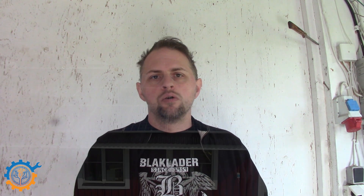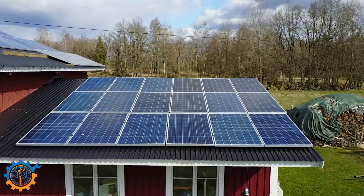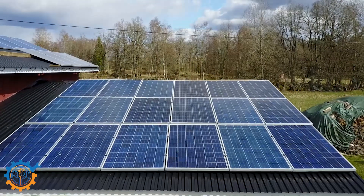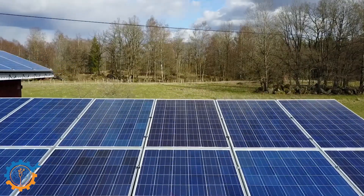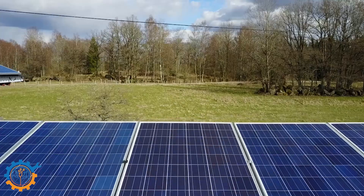The solar panels I currently have are 260 watt poly panels and I have 40 of them. The current setup consists of one roof that has 18 panels on it, and that roof is directed to the west.